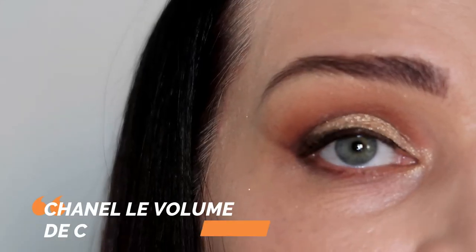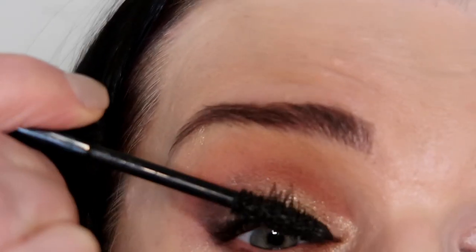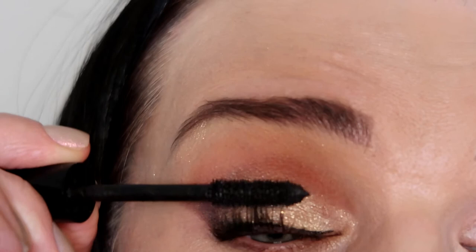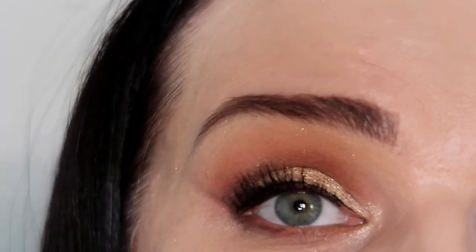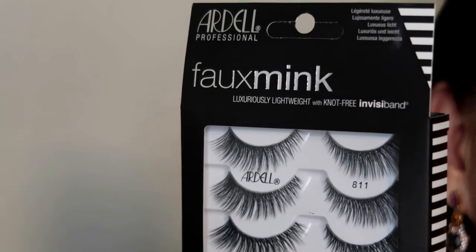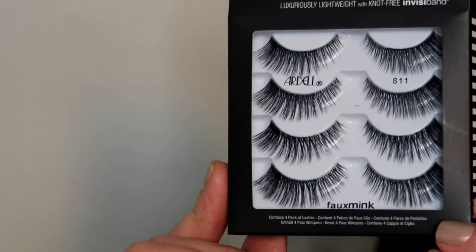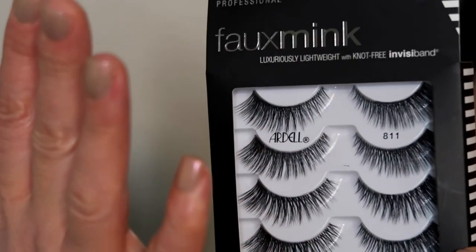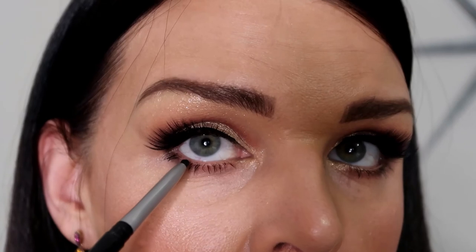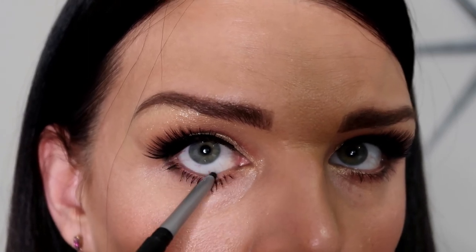Now I'm gonna use Chanel Mascara L'Volume. This shimmer look needs false lashes. For this look I'm gonna use these beautiful eyelashes from brand Ardell and they're only $11.99 for four pairs — I feel it's very cheap and usually I buy them at Nordstrom Rack. For this eye look, the last step is to put black eyeliner on my waterline.